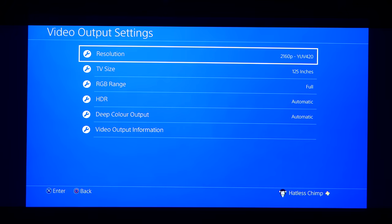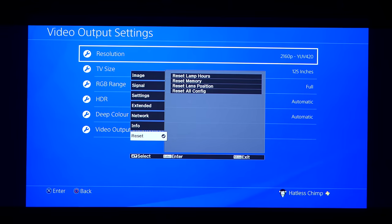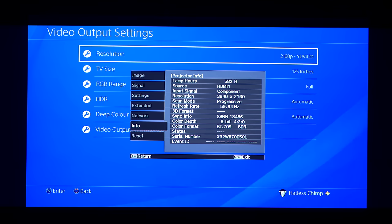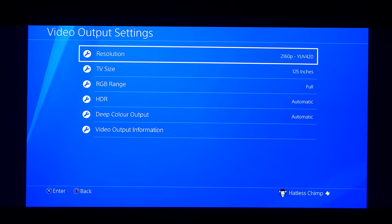No doubt you've all seen this PS4 menu before. I could be a rapper, I reckon I could be a rapper. Come on, Hatless, back on track. So with my setup, I like to roll with the 2160p, aka 4K, selected permanently.